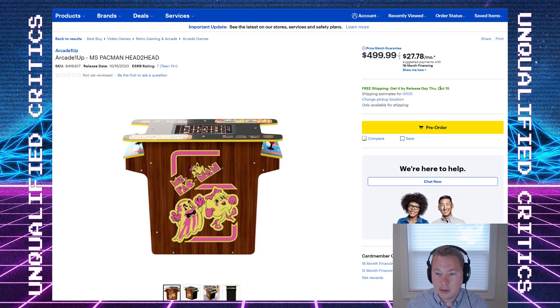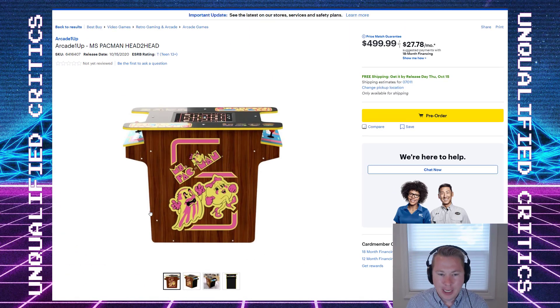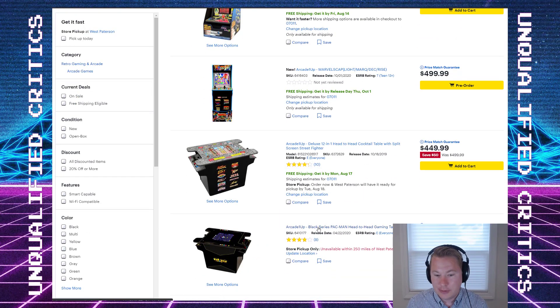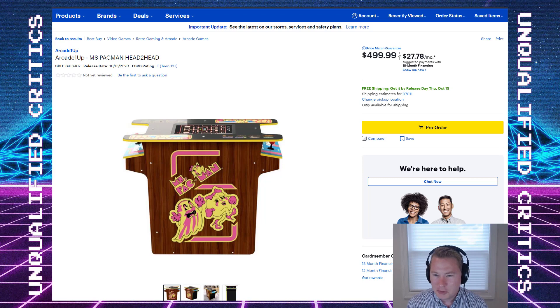It's currently slated for October 15th at a $500 price point, with no indication of any control upgrades. The Black Series Street Fighter cabinet at least had a Sanwa stick. They also have a Black Series cocktail cab for Pac-Man still available on BestBuy.com, and that doesn't have the upgrade either. So confusingly, the Black Series meant Sanwa for some cabinets and not others. I've said before I don't really like the buttons and sticks they use when it's not Sanwa, especially for a $500 cabinet.